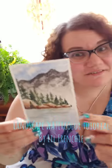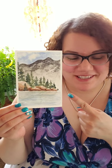Hey everybody, it's me, Lil' Frenchie, and today we are going to do this landscape painting. I actually painted this first and now I'm doing the intro — doing it backwards.